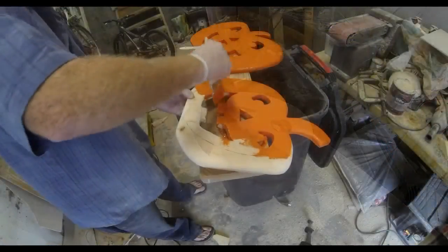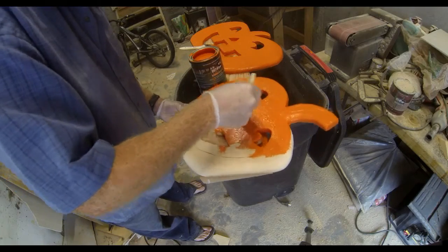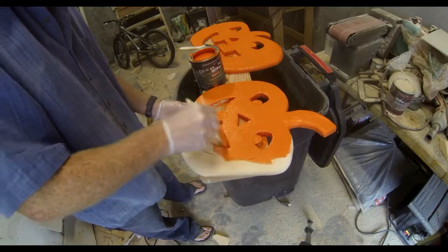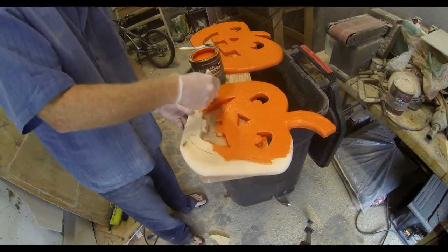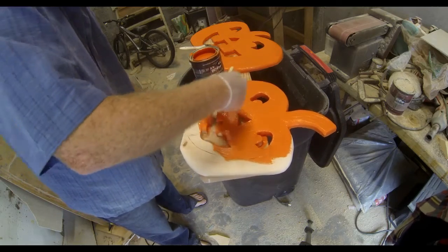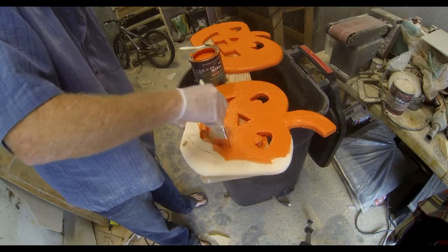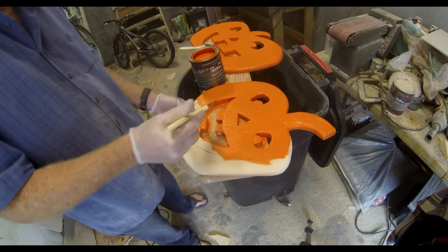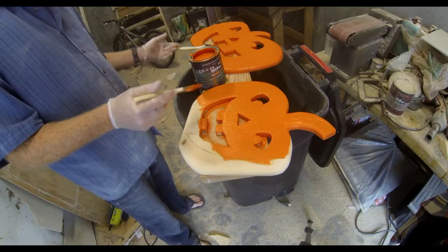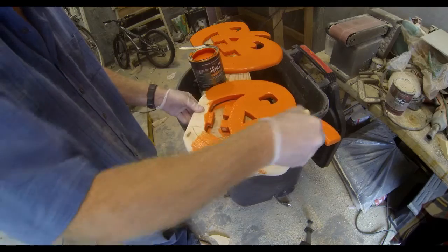Now that you're all sanded and you've got some details on there, for outdoor use I just painted it with an exterior grade paint — orange for the pumpkin. I did go a little bit further and used some brown paint after this dried, just for the stem and very lightly to enhance each one of those segment lines, so that they would visually stand out a little bit more than just having flat orange paint.